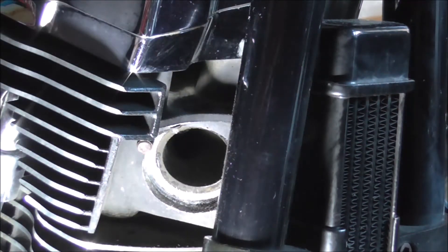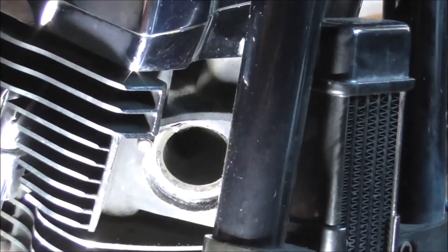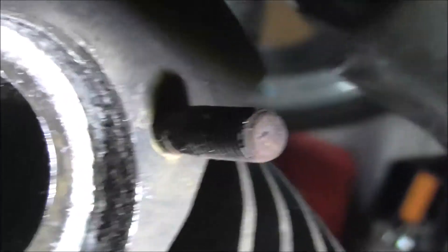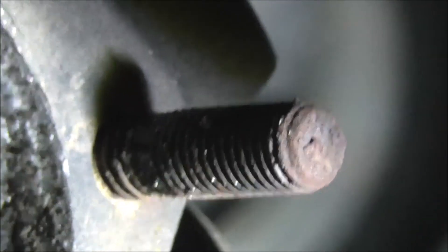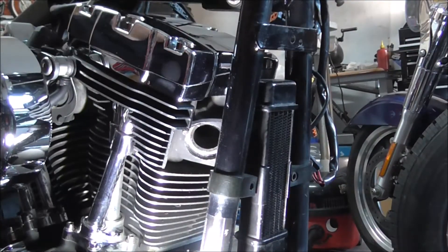What I'm also going to do is run a die nut up the threads on the studs because they're looking a bit rough - I'll see if I can get you a better shot of this. Yeah, they're looking a bit grubby so I'll run a die nut up there to clean the threads off.